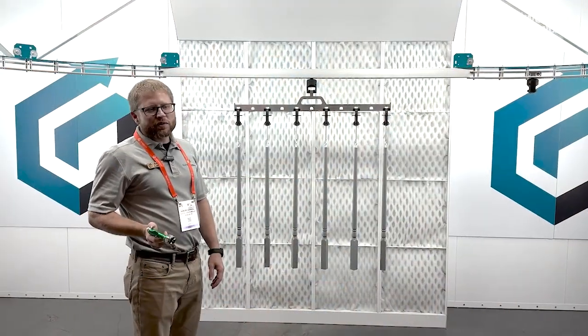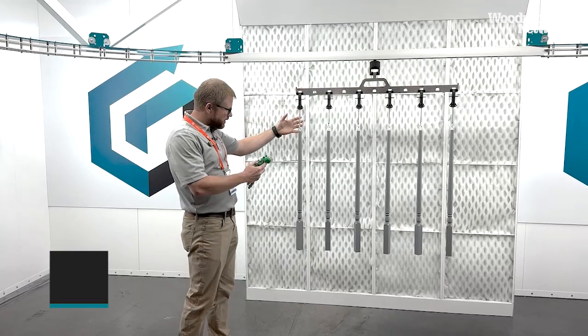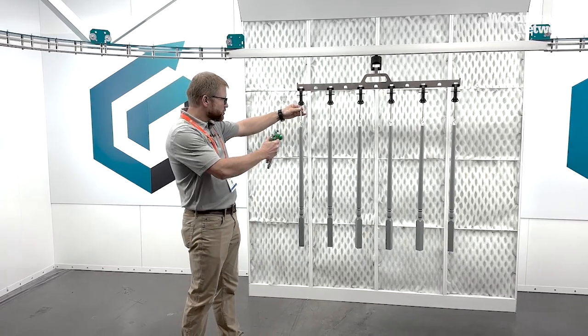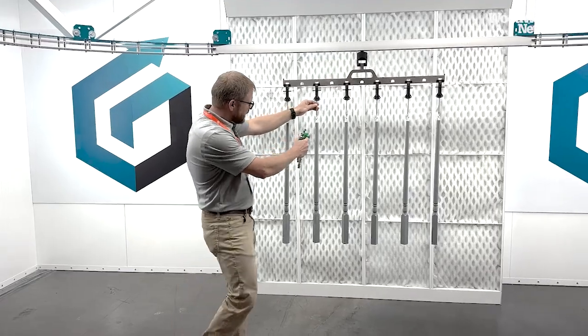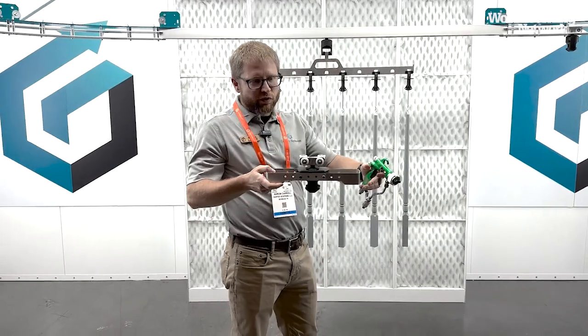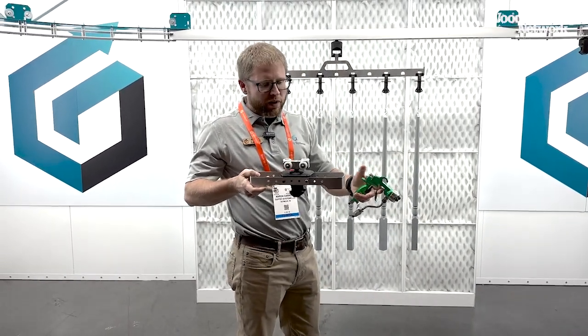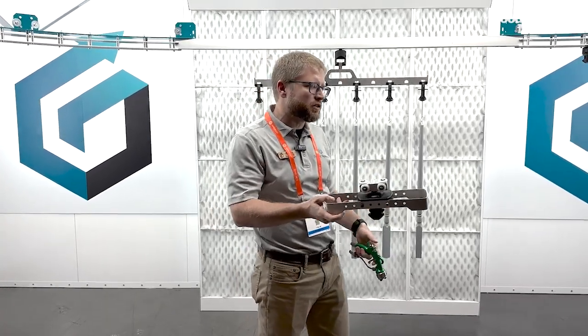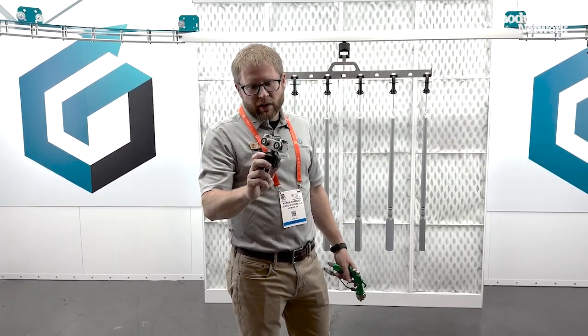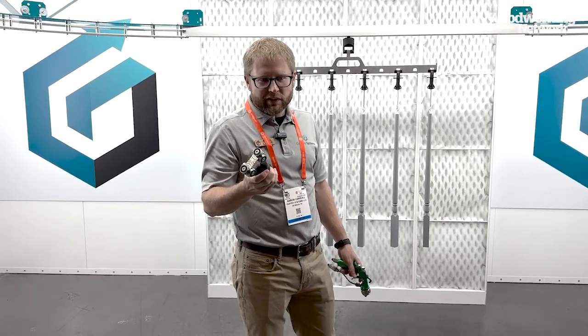I'm Aaron Carroll with Guffey Systems, showing off some of our new products here in Las Vegas. One of the things we're excited to show is our spindle hanger — a hanger that you can hang spindle-shaped products on, and instead of having to rotate the entire car to get all sides, you can individually rotate as you spray. We've also got new car spacers, so if you need to hang something thicker than a simple panel, you can hang drawer boxes or anything else with some thickness. We also have a new heavy-duty version of our car for our most industrial customers.